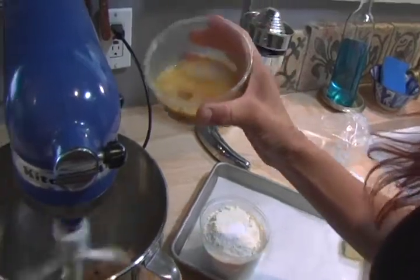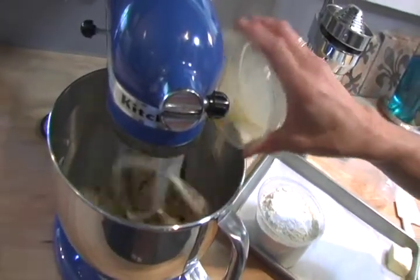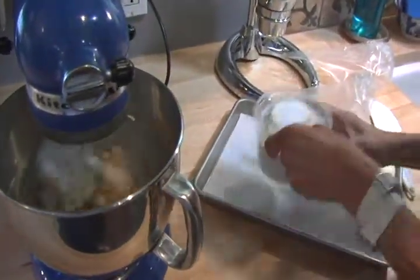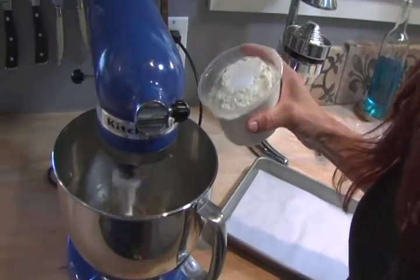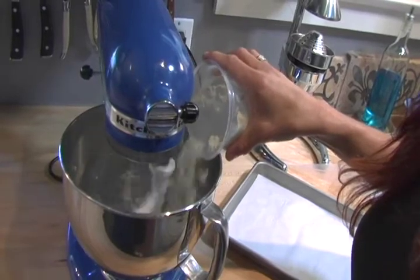Our sugar and butter has been fully incorporated, and now we're going to add our vanilla extract, our mixed egg, and our orange zest. And once that's incorporated, then we're going to add in our dry ingredients — our salt, baking soda, and our bread flour.